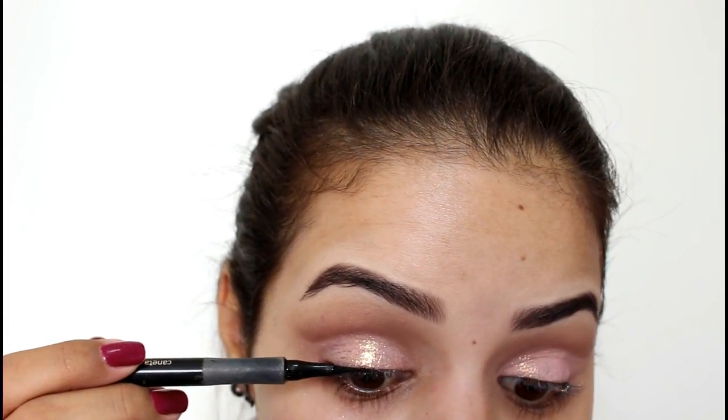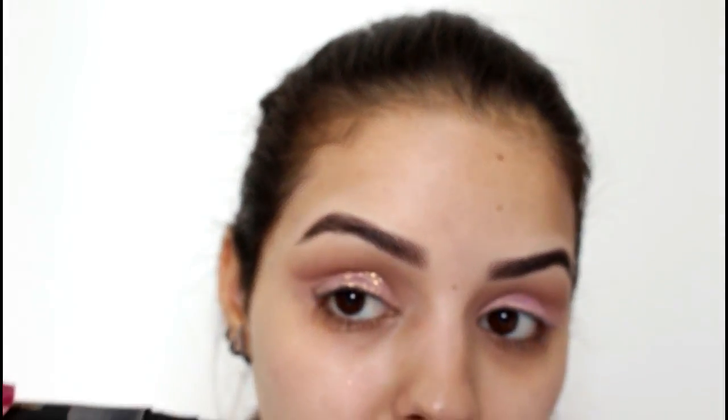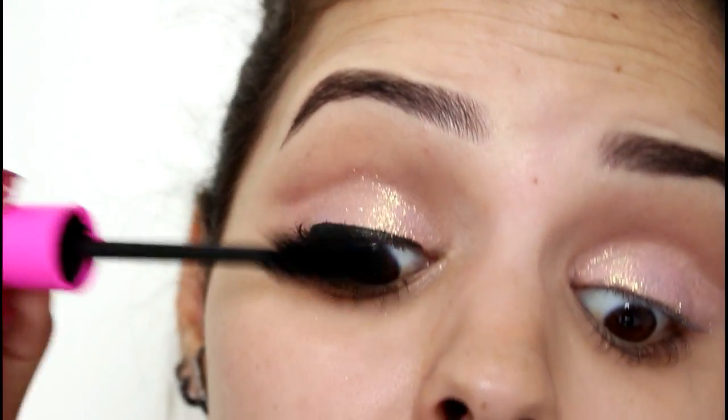Olhos feitos. Agora a gente vai aplicar um delineador — vou estar usando esse da Tracta, que é uma caneta bem fininha. Vou passar essa máscara de cílios da Vult.